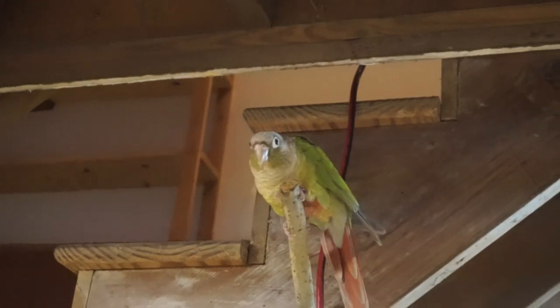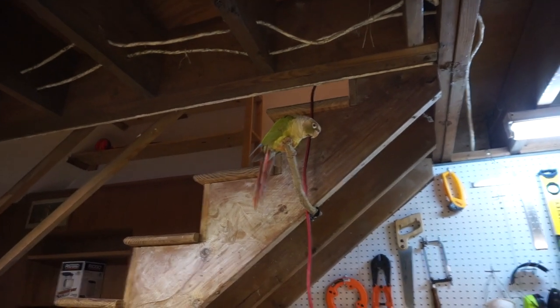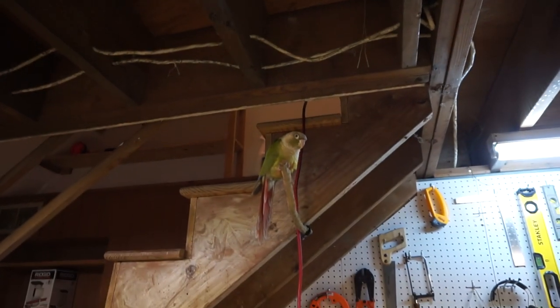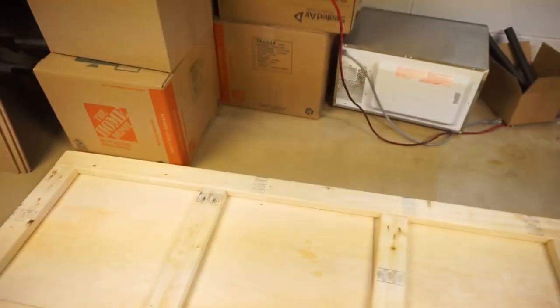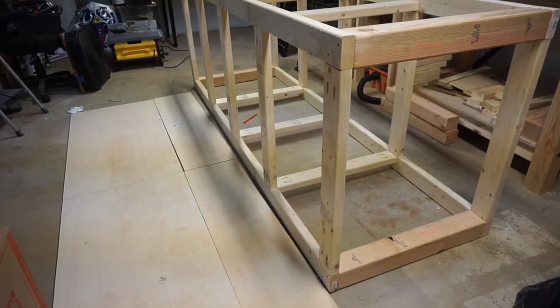The worst parrot ever — always trying to bite me. Anyway, we've got a perch for him, but unless you put him on there he doesn't really care; he wants to sit on the humidifier or anywhere else and poops on the workbench. It's a thing. Hi Wheatley!